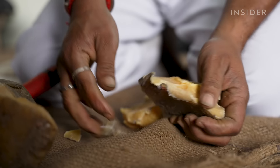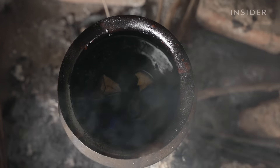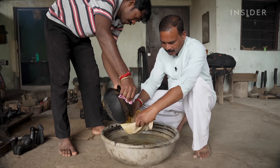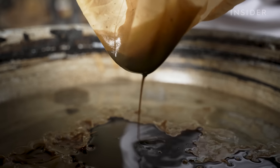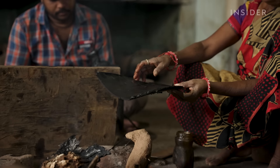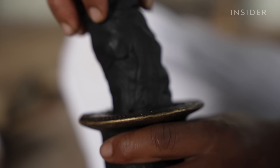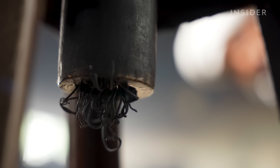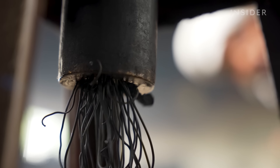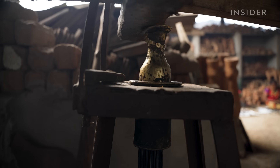Then it's time to prepare the wax. Rajendra uses beeswax because it's strong and allows him to create intricate designs. He melts and strains it into cold water — the linen cloth catches impurities like bee wings. The fire makes the wax more pliable and easier to shape into logs. Rajendra adds it to a pressing machine he inherited from his grandfather, which stretches the wax into meter-long strings. This was once done completely by hand, and some other communities still use that method, but it takes a lot of time.